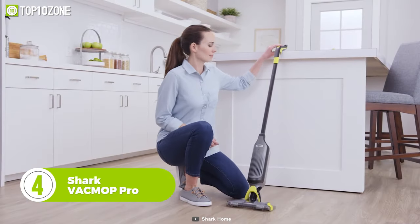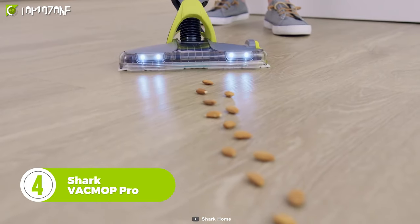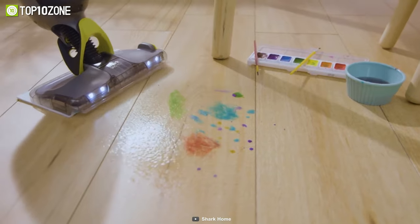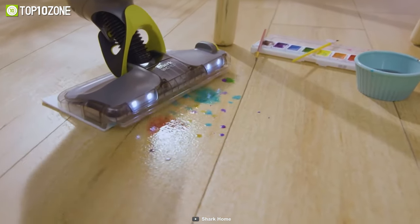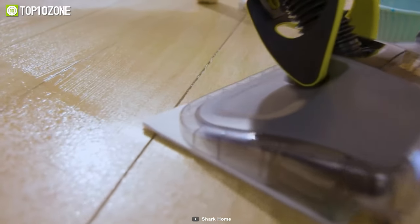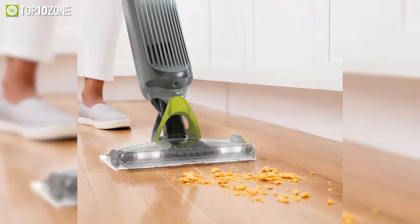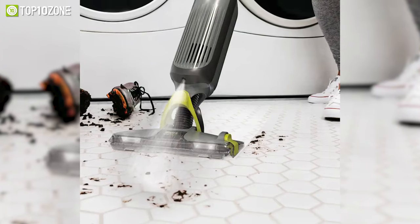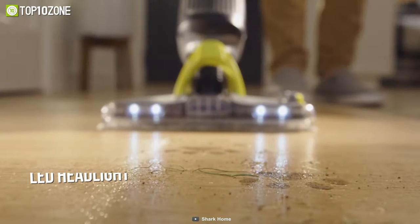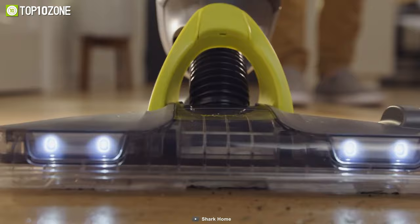Designed to be extremely lightweight, the Shark VacMop Pro is a spectacular wet-dry upright vacuum that will clean up all sorts of mess without weighing you down. Combining powerful suction for dry debris and spray mopping for stains, this vacuum delivers a complete clean in one all-in-one pad. This cordless cleaning machine with a rechargeable lithium-ion battery weighs only under 5 pounds, allowing you to maneuver it around the house effortlessly. It also has powerful LED headlights that reveal hidden debris around your home for a more thorough clean.